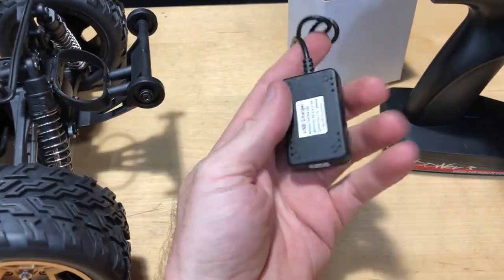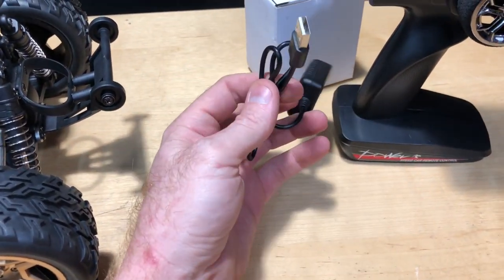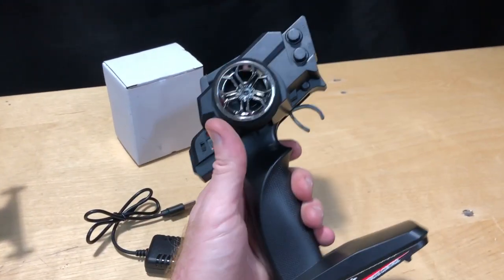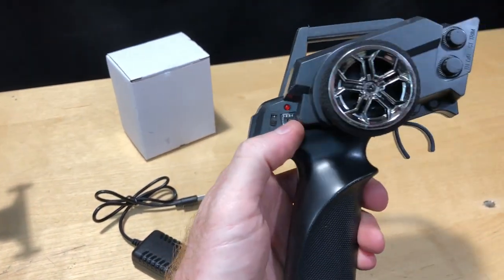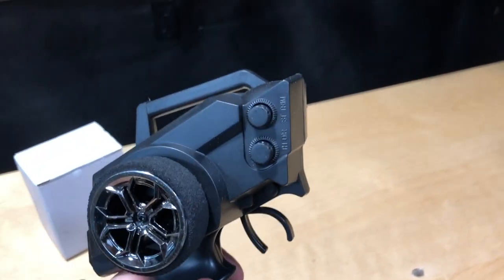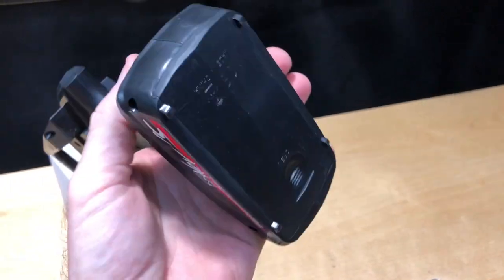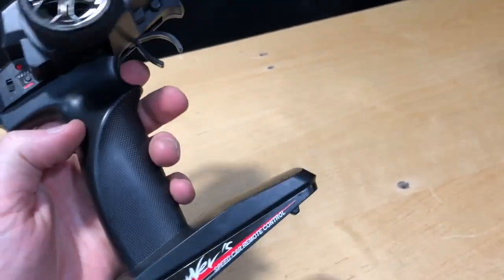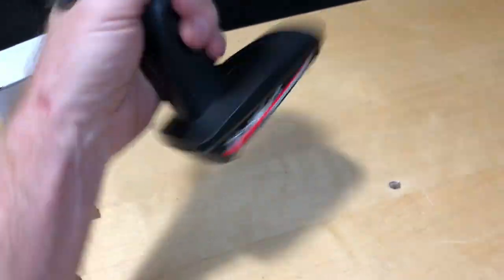The charger is USB, so you can plug it into your computer, a phone charger — whatever you have. The radio itself has a nice rubber foam grip, an on/off switch, and a mode button — I'm not exactly sure what that does. You've got steering trim at the top and four double-A batteries at the bottom — just slide the cover off to access those. It doesn't feel too bad in the hand; it has a good grip similar to another popular company's controller.